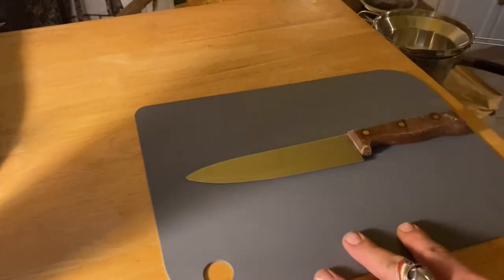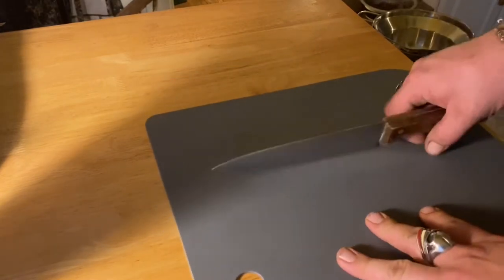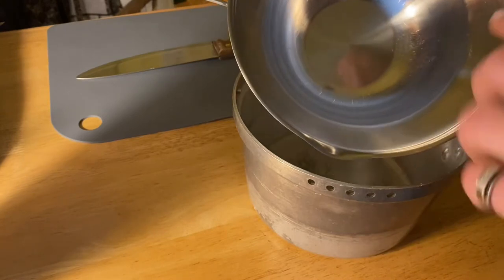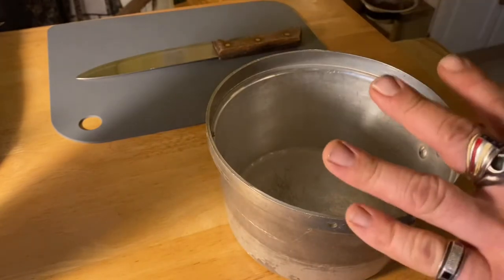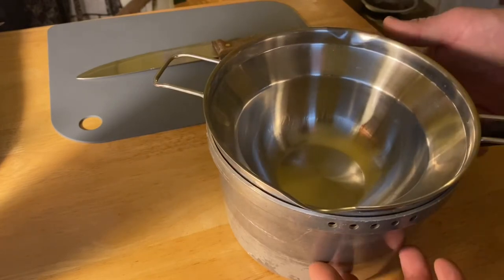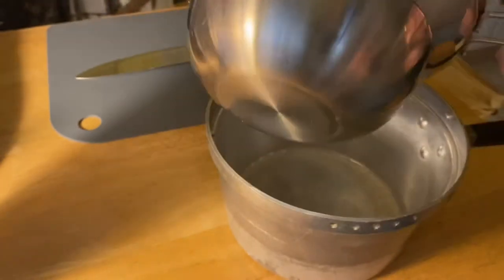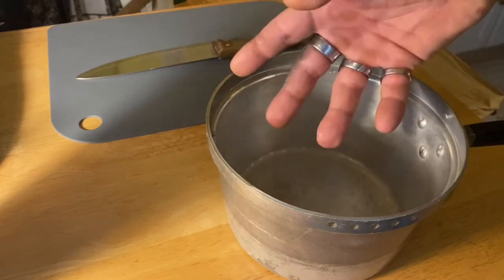We have a couple of tools we need to use: a cutting board so we don't scratch up the table — that's what we'll cut the wax on using this knife. To melt it, we're going to use this pot and this pan, the kind you'd normally use for melting chocolate. You fill the pot with water, get it boiling, put your wax in the pan on top, and the heat from the steam is what melts the wax — so we don't burn it as opposed to putting wax straight into the pot over the flame.